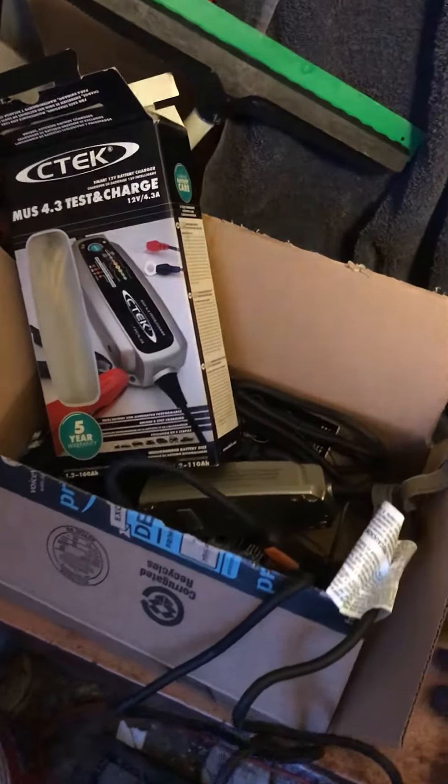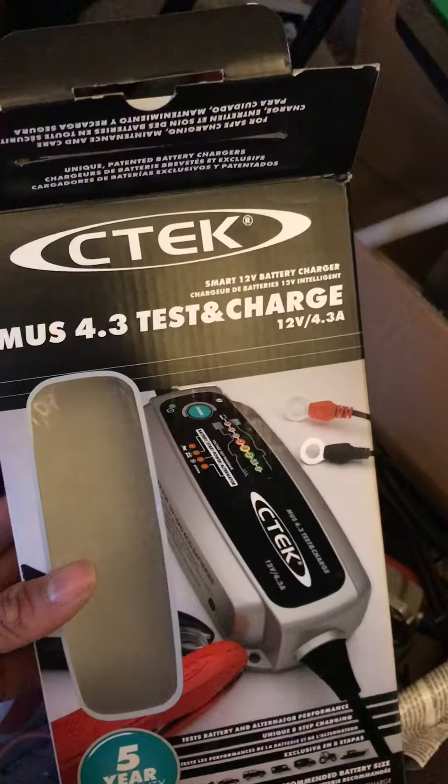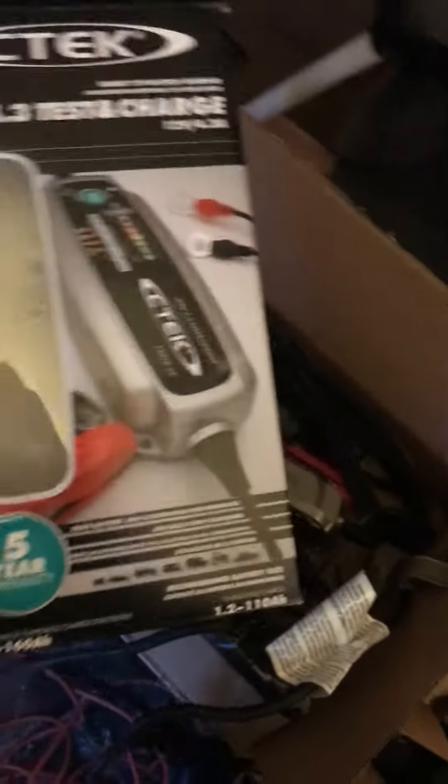What's going on? Unboxing the C-Tech battery tester/charger — this thing is the bomb, folks. It just came from Amazon. I ordered it two days ago — ordered Wednesday night and it came by Saturday. This thing is the bomb. Check it out. I ordered the bumper case with it and also